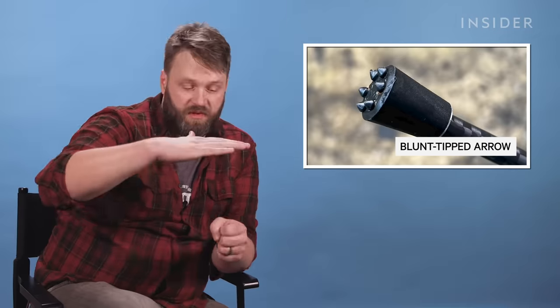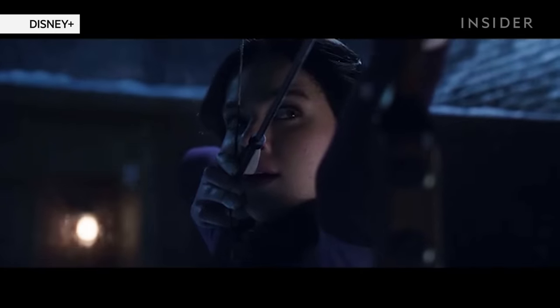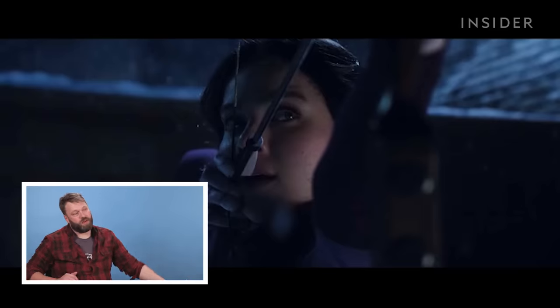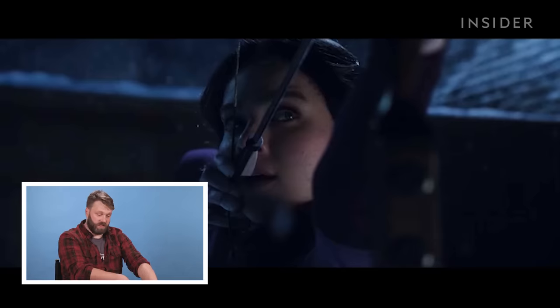You can shoot something called a blunt, which is a flat arrowhead, for either stump shooting, shooting tin cans, or small game hunting. She's moving her arm up, but when you're shooting at distance — whether low down or high up — you don't really move your arm. You move from the waist, so you pivot your whole body, not just your arm up and down. That's something I just spotted.